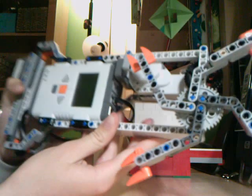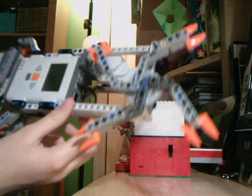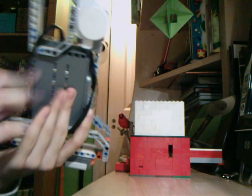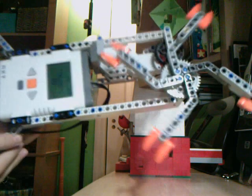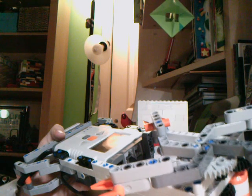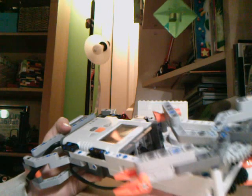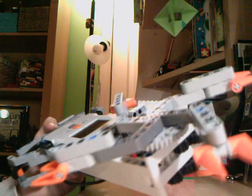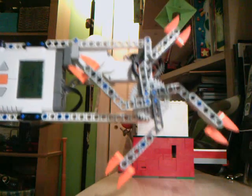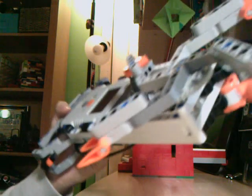This is my Lego Power Saw. I made it out of Mindstorms — Lego Mindstorms, very simple. I believe I got the idea from nxtprograms.com. So if you want to find instructions and programs you can download for a lot of other projects, go to nxtprograms.com.